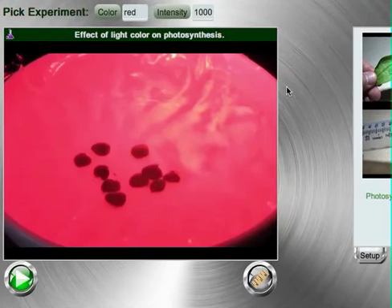Welcome to the Smart Science Lab about photosynthesis and light. In this lab you are trying to discover what color of light is most effective in photosynthesis in green plants.